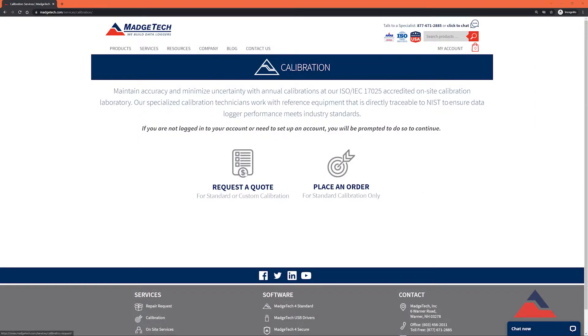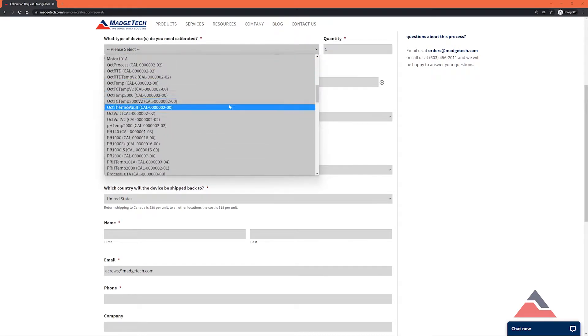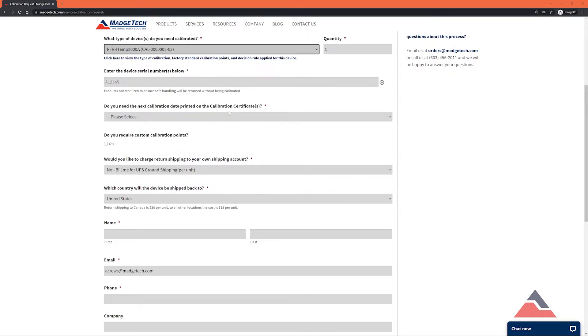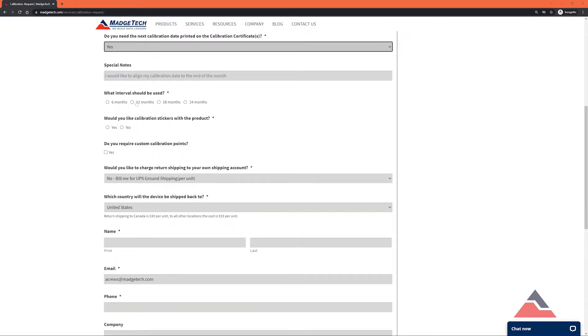Now let's take a look at quotes. You'll notice it looks very similar to the order placement page and requires mostly the same information, but there are three key differences. First, there are no upfront payments for a quote. Instead, you'll be provided a cost overview via email and will be charged only after confirming your purchase.